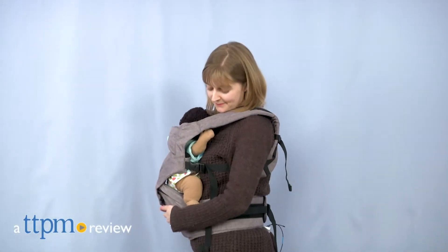Keep your baby nice and close with this 2-in-1 carrier. Hi, I'm Laurie from TTPM and this is the Mobi 2-in-1 Carrier Plus Hip Seat.